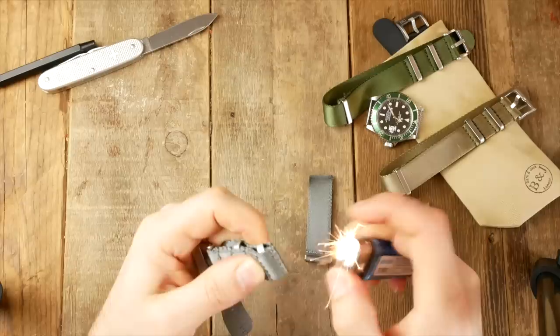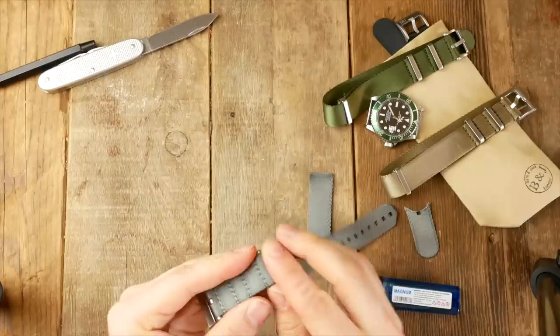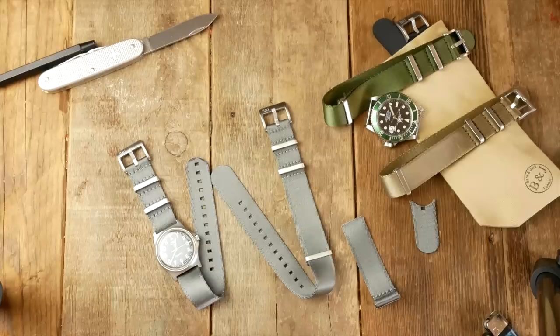Don't cut the seam itself because that will weaken the strap. With your lighter — again, flames hurt, don't put the flame on your skin — this isn't going to blister or scratch you. It's just nylon; it shrivels up when it burns and goes soft and rounded, so it's quite nice.